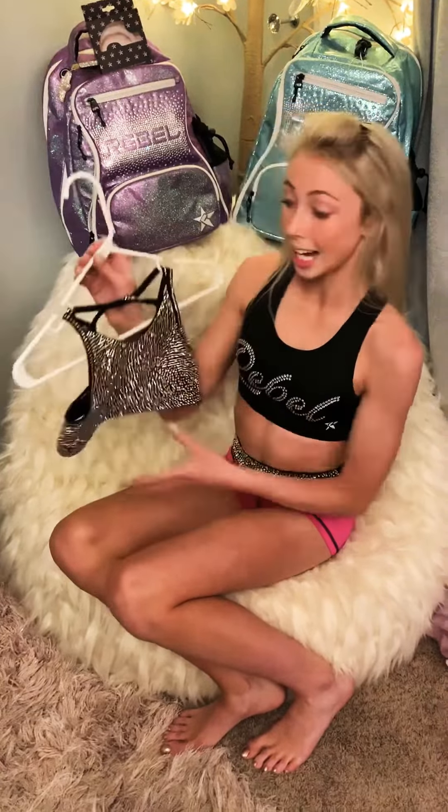The only thing I have to say is that since there's so many rhinestones, it doesn't have much of a give. So if you're in between sizes, I would say go ahead and get the size up. It does take a little bit of time to get in, but it's totally worth the wait. Bye, guys!